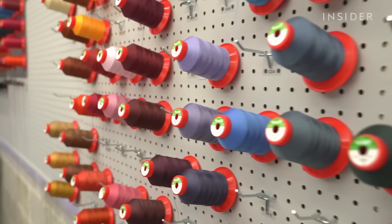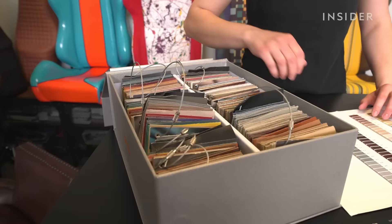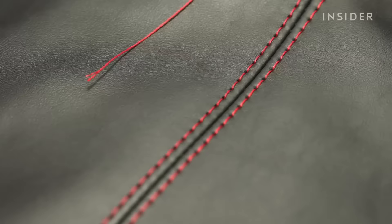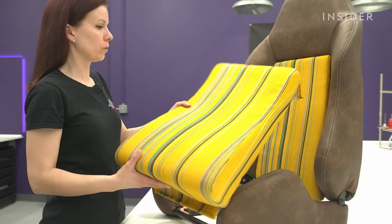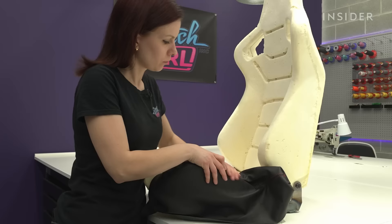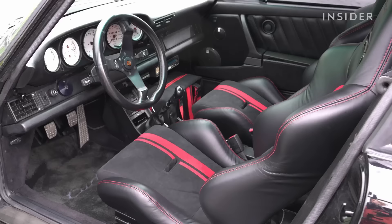After we have agreed on a design, the client picks the materials. We do have a lot of samples — I'd say about 1,000 to choose from. We offer various materials like leather, Alcantara, fabric, vinyl and more. Our clients usually pick leather because of its feeling and the quality. If it's a full interior, it's going to take about six weeks.